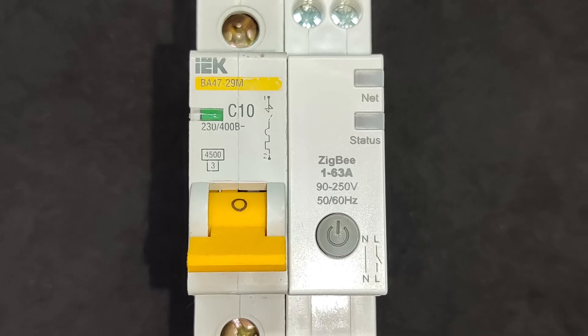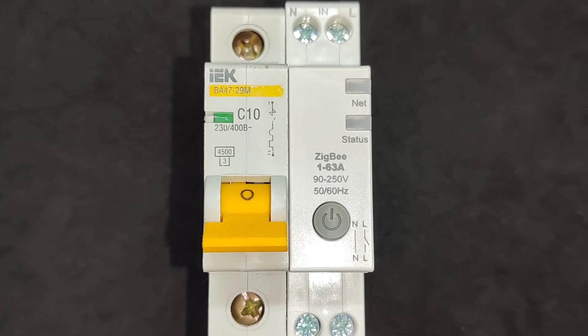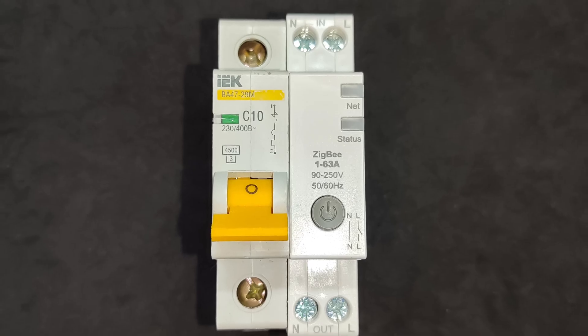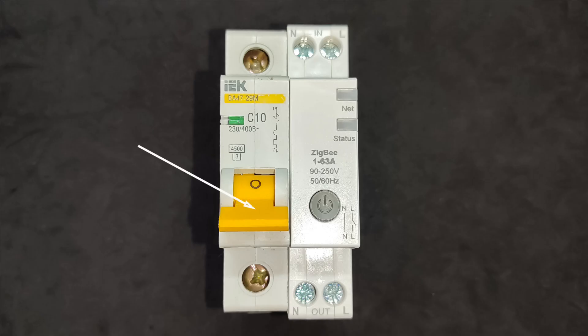In this slide, the relay is installed next to a regular circuit breaker, and here it's important to note one key point. The MOS A5 relay is not intended for short-circuit protection. While there are smart relays on the market that combine relay and circuit breaker functions, this model belongs strictly to the category of switching devices. If the device's casing has a lever like a circuit breaker, that means there's a thermal release mechanism inside, allowing it to trip in the event of a short circuit.